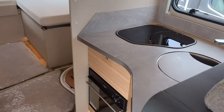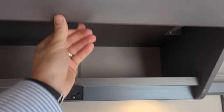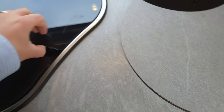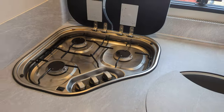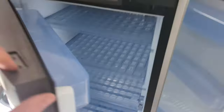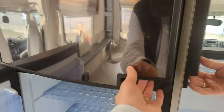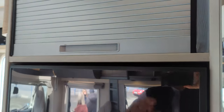In the kitchen, you've got the oven down below and some storage overhead. You've got a sink and your on-top cookers. Behind is the fridge and freezer — both a great size — and you've got optional space for a microwave.